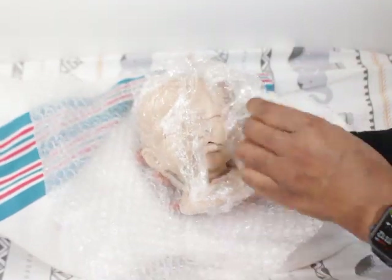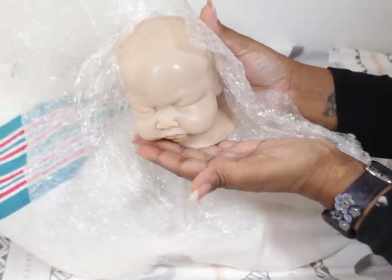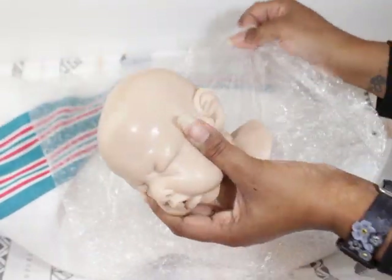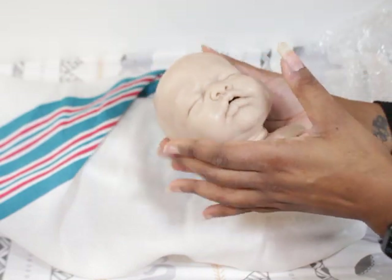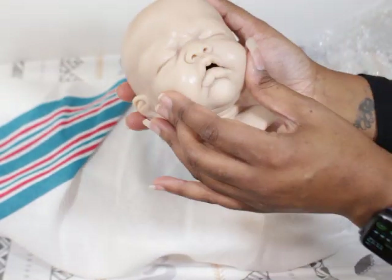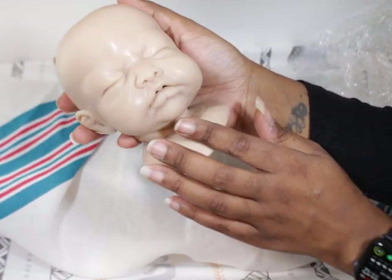So this is a preemie head — this is little Grumpy. He hasn't had a bath or anything like that. You know, silicone sticks to everything, so if you see stuff on it, that's just how it is sometimes. Don't pay attention to my terrible hands.